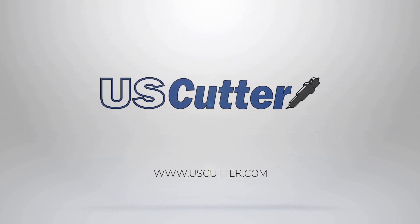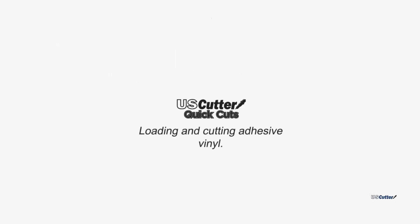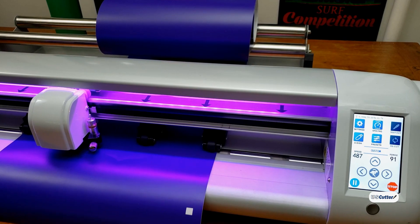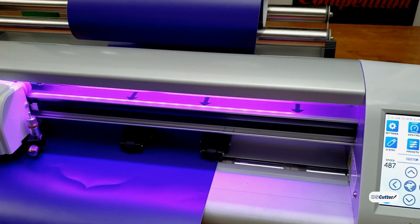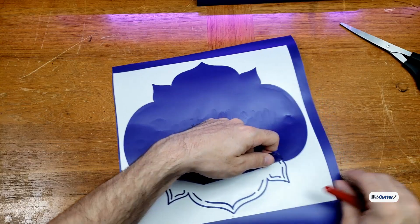Hello and welcome to another episode of Quick Cuts. I'm Josh with US Cutter and today we're going to be showing you how to load and cut adhesive vinyl in your Vinyl Master software. The vinyl we're using today is the Siser EZ PSV removable and the cutter I'm using is the PrismCut D28. I'm going to cut a single simple design, so let's go ahead and get started.